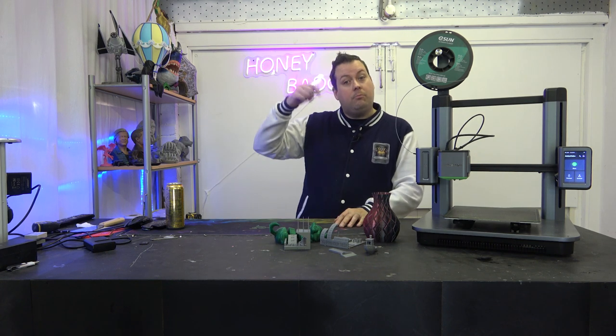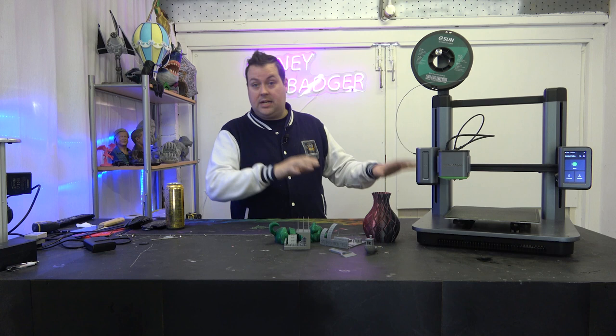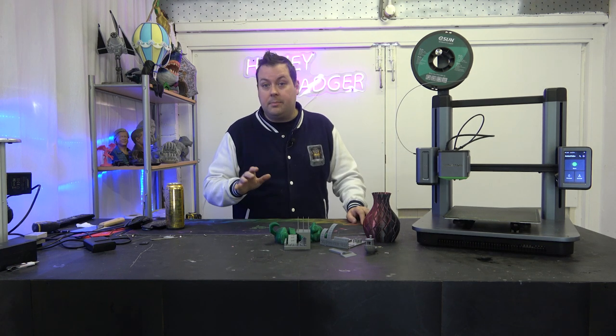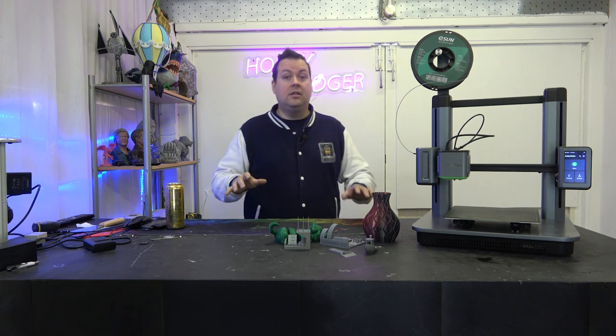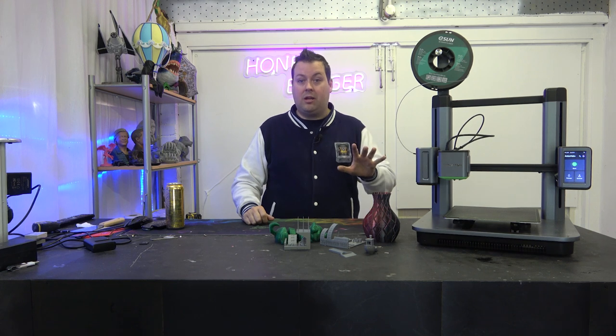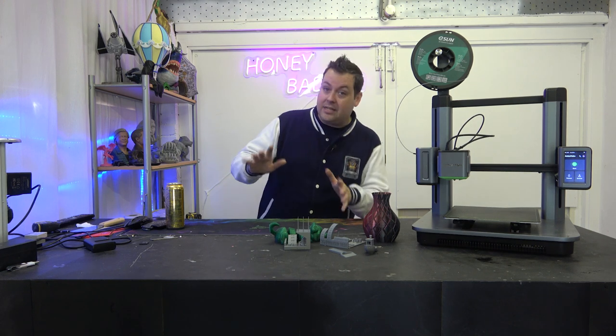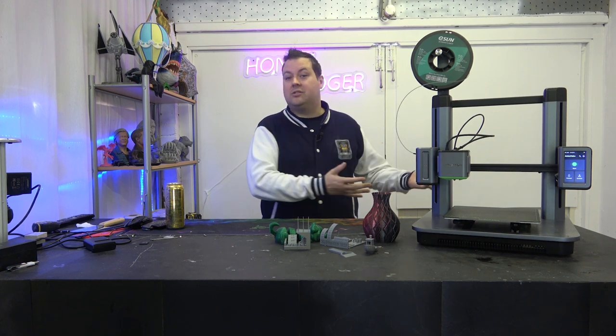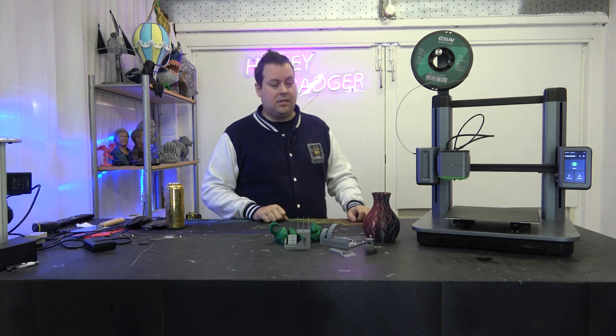Evo 3D — we'll put a link in the video description — are selling this in the UK at the moment. They have them in stock and I highly recommend them; they're a really good company to deal with. Please check out the link in the description if you want to pick one up. I want to be clear, that isn't an affiliate link — we don't get paid, but it would be nice if they got something for sending us the machine.